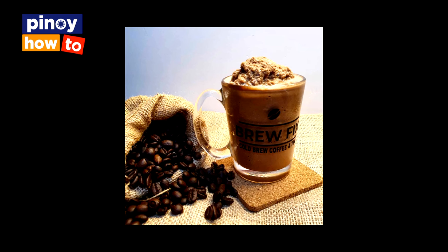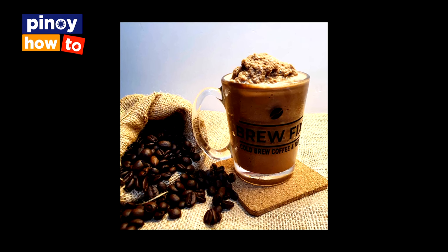The benefit you get from cold brew is it's 67% less acidic. It's smoother than your usual. It's very convenient because you can make it in batches and only get it whenever you need it.